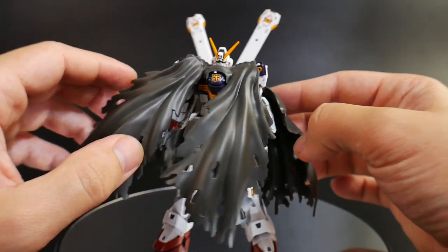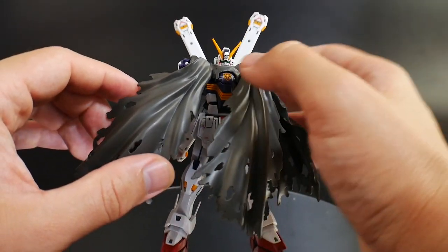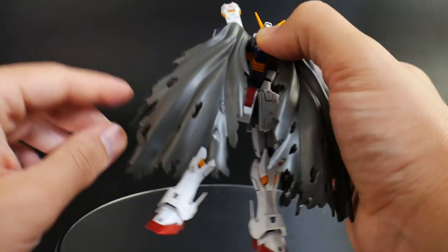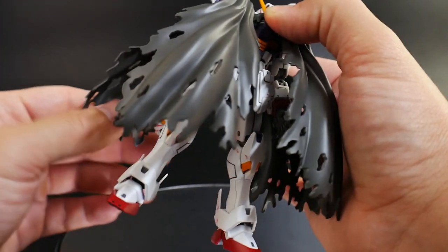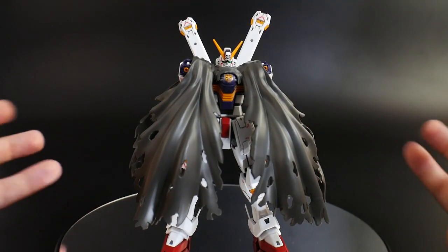You can definitely do that. But this is the focal point of the RG Crossbone. Without this, I probably would have skipped on this kit altogether. But this cloak makes the kit stand out, and it's just a huge plus.